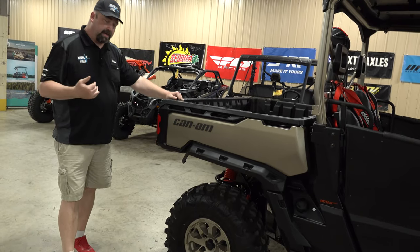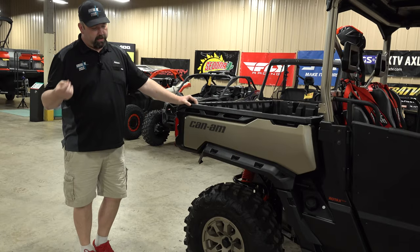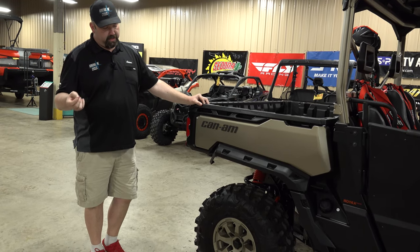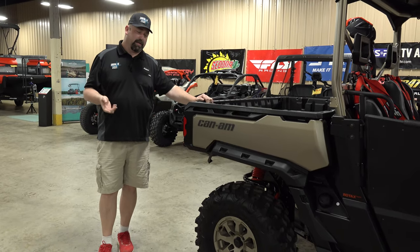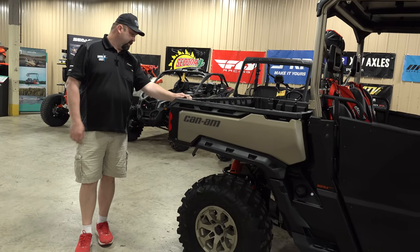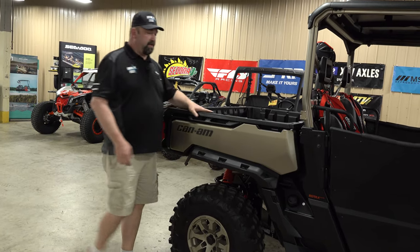We've got the 32-inch Carnivores — we've run these tires for years and years and they do a really good job in our terrain. It's hard-pressed to find something that'll do all you want and still be a good tire. As it gets wear, it takes plugs really well. It's a soft tire but it does the job really well, no complaints.